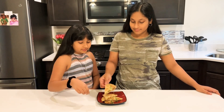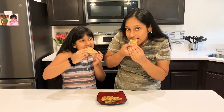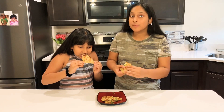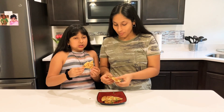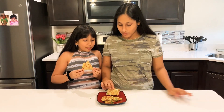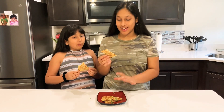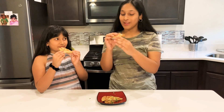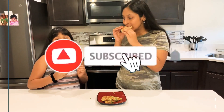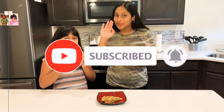So now we're going to taste them. It's really good and you guys should really try it — it tastes really, really, really good. So subscribe, like, comment, and share. See you guys in the next video. Bye!